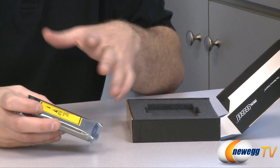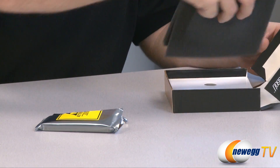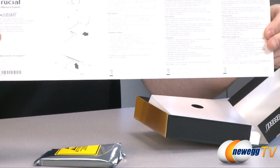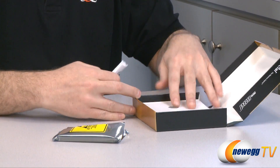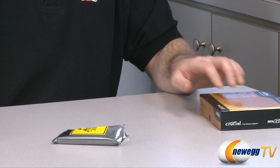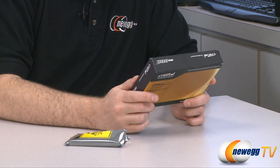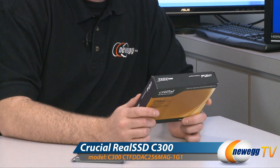I've already broken the seal here because I've been running it through some tests already, but I did want to show you what comes in the box — just a little bit of foam padding and a quick installation manual and warranty guide. Installation for an SSD is pretty basic, and going over it physically is pretty basic. What we really want to see are some benchmarking numbers, but before we get into that, there are a couple different versions of this one. This model number is CTFDDA256MAG1G1.